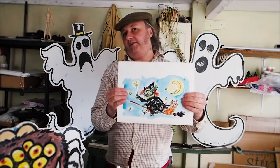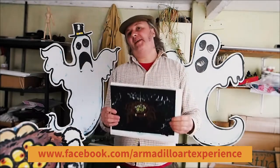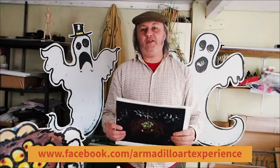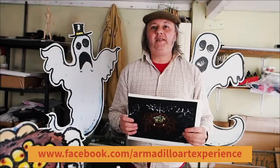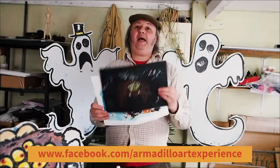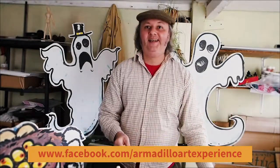I hope you enjoyed watching our video. Even if you don't fancy creating a witch or a spider or any Halloween characters, the important thing is to try and do something creative — it's good for us all, it gets our mind working, it's relaxing, it's really great. So maybe have a go at drawing something else, or something completely different. My name is Simon, I'm from Armadillo Art Experience. I hope you enjoyed our film. Thanks for watching. Goodbye.